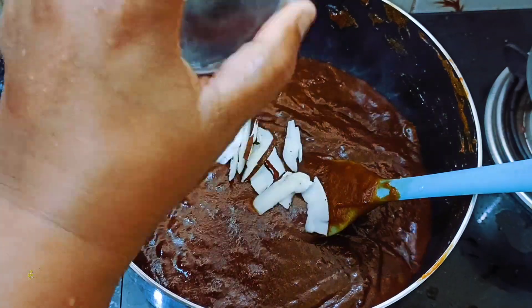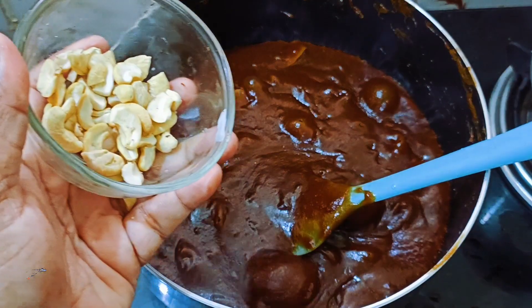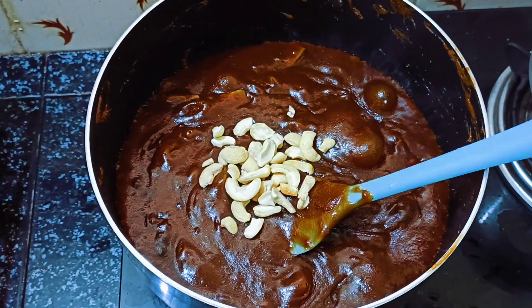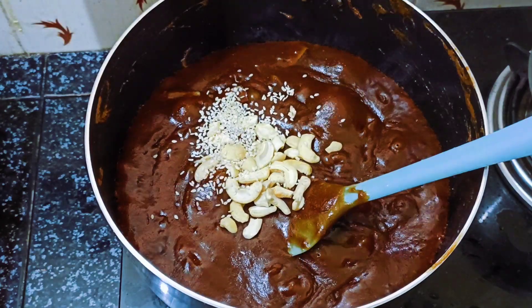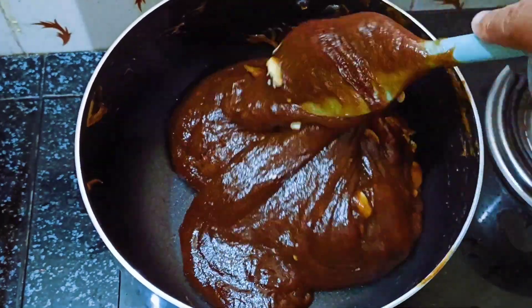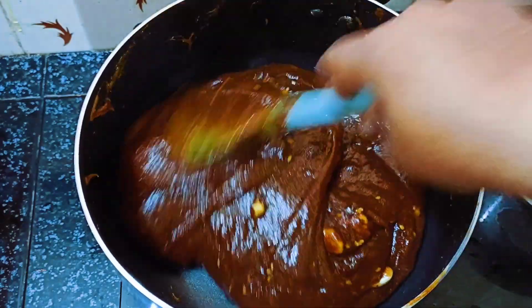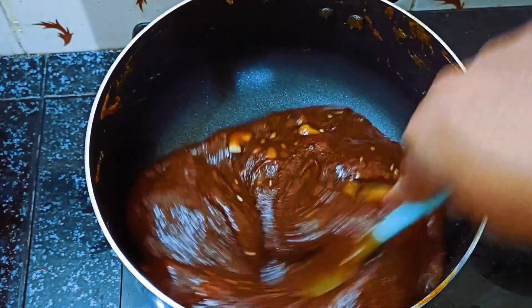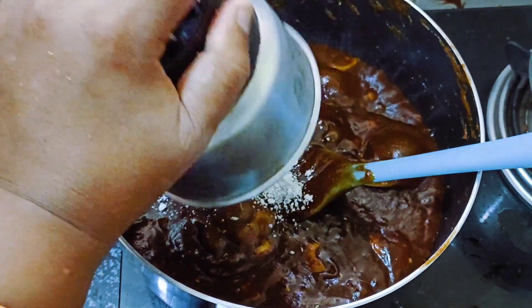I will slice it. I will use some little cassis. I will use a good taste. I will use a fork to make a fork.